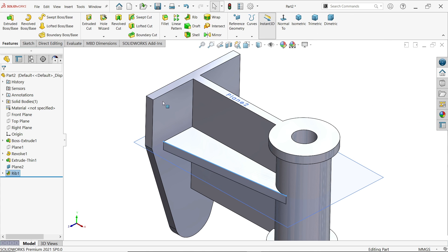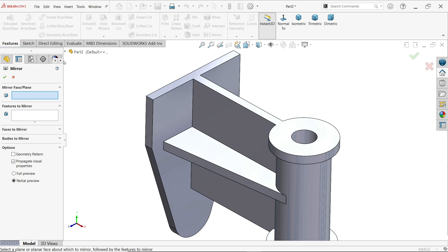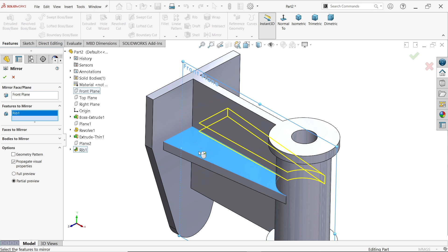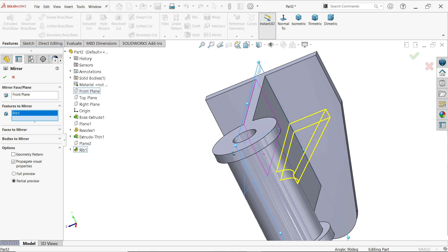Click on the edge and you will see at the bottom right the length is 35 millimeters. Now apply the mirror feature — choose the front plane. Select this rib feature — you will see the preview when you rotate.